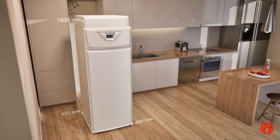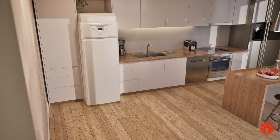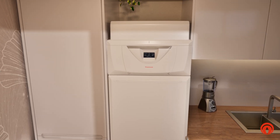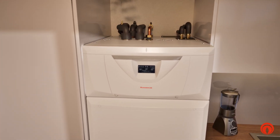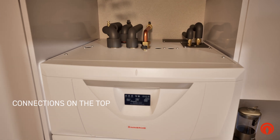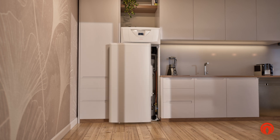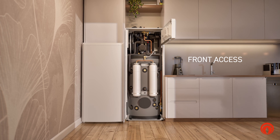Their compact dimensions make them easy to place in narrow spaces. Easy to integrate with the system thanks to their easy-to-reach connections. And maintenance is simple because all their components are set in the front.